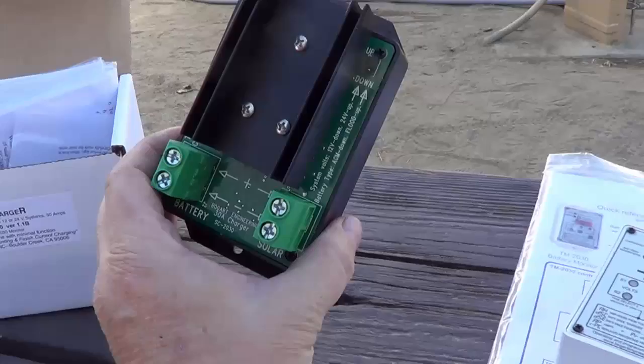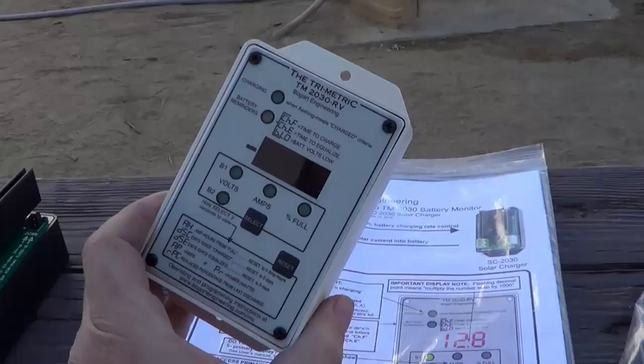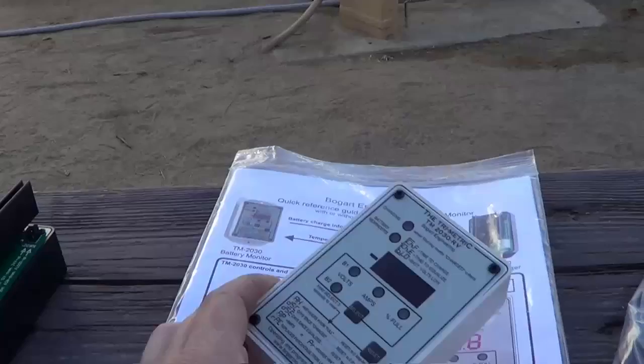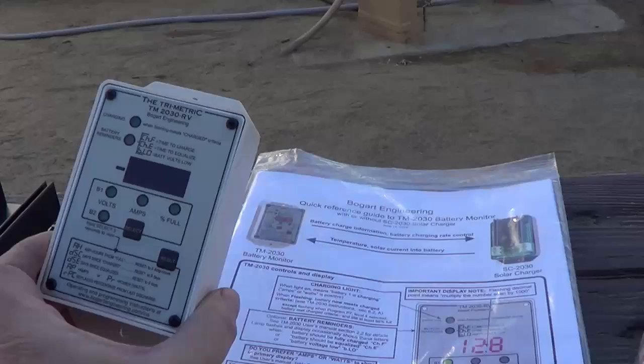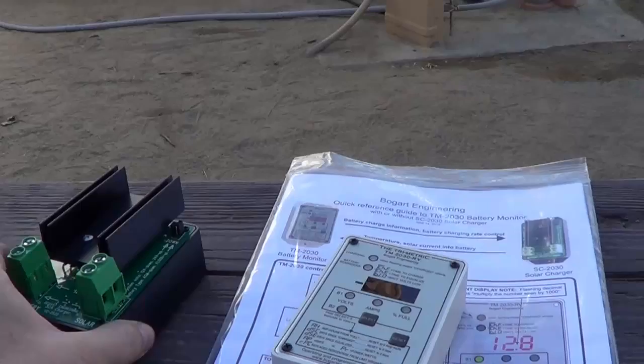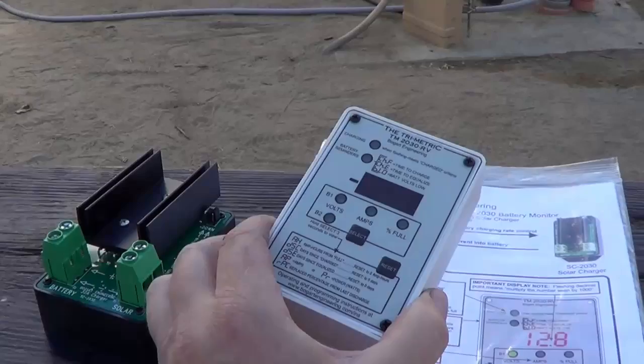The special thing about it is it's designed to work with my new TriMetric TM2030 RV battery monitor system, also from Bogart Engineering. So they work together — the monitor will send battery charge information and battery charging rate control to the charge controller, and the controller will send back temperature of the batteries and solar current into the batteries. Between the two of them they can efficiently charge your batteries, so that's pretty cool.